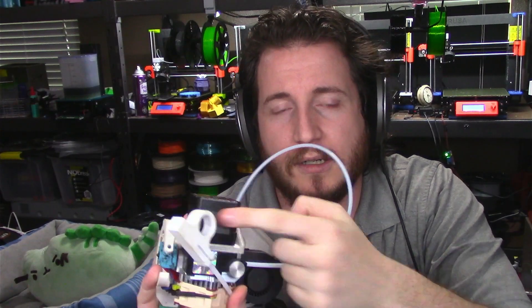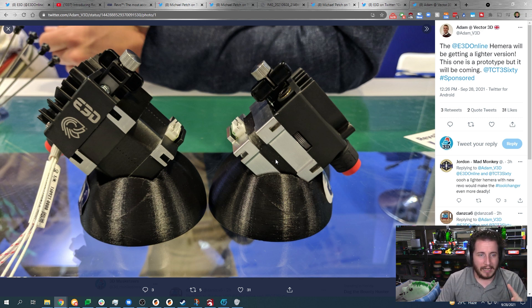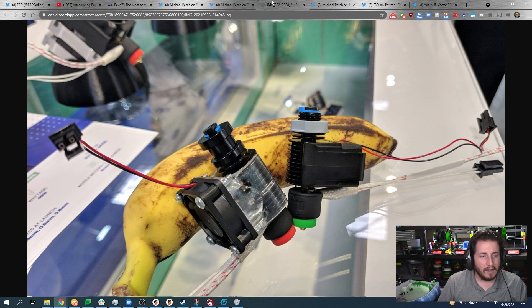I got a Titan Arrow early, back before the bearing gate where bearings were seizing up. E3D was awesome and sent replacement parts. But I had one of these tiny pancake motors on my Titan Arrow and it was just not enough — we ended up going to a much larger motor. Does that mean the Titan Arrow is dead? I kind of feel like yes — the Hermera is the path E3D is taking.